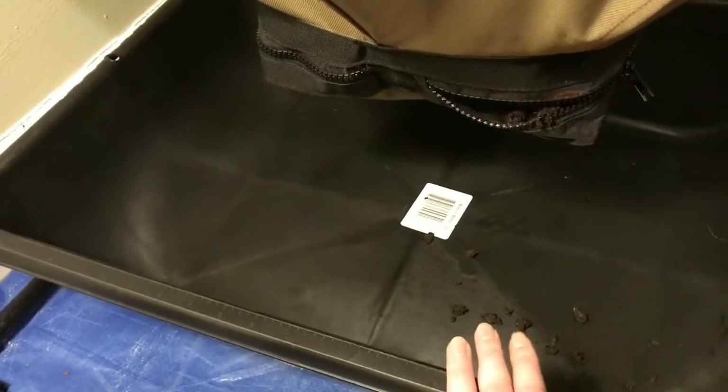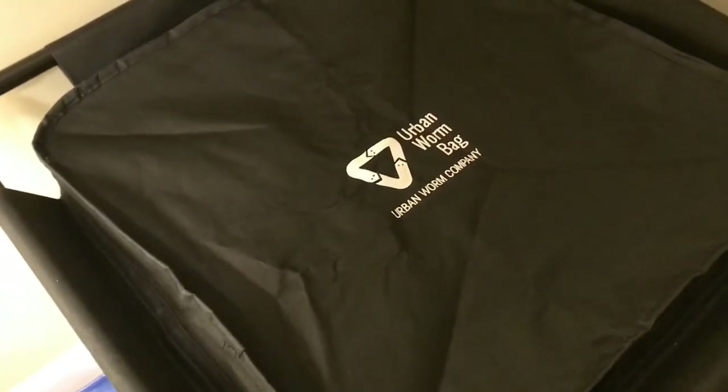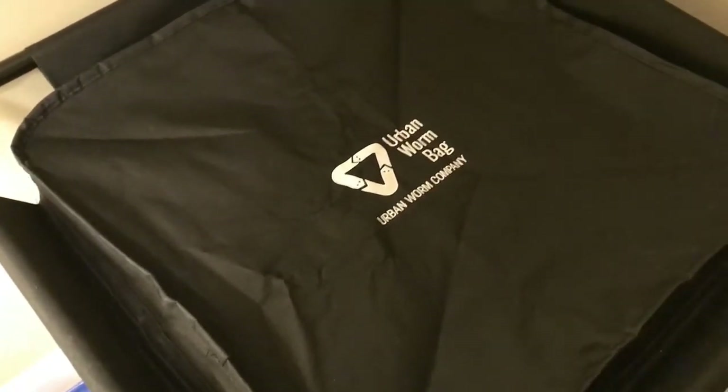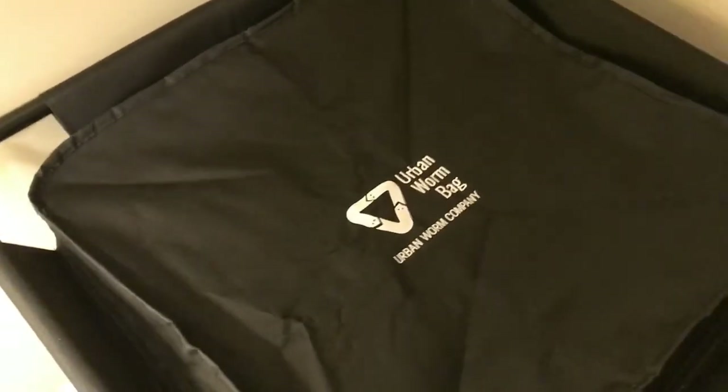I wanted to show you this zipper — it meets really flush with the seam. Considering this bin has all bananas in it, I was really concerned about fruit flies. But at the moment I have a ton of fruit flies in some of my other bins and absolutely none around this bin. So far so good on the Urban Worm Bag.